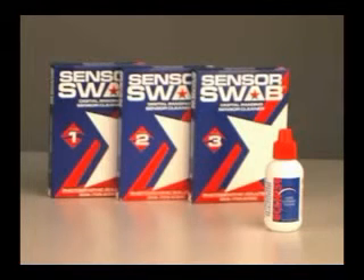These products are available in a package of 12 swabs for $48 and cleaner for $8 at the web store www.talens.com or by calling 1-800-433-8685.